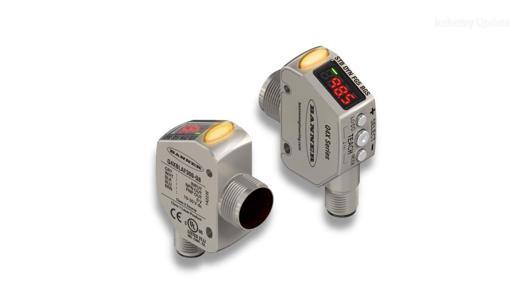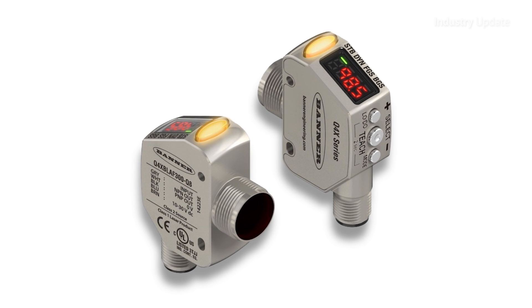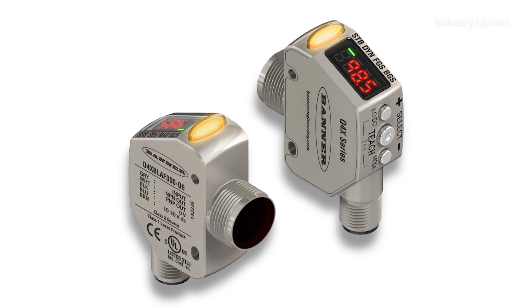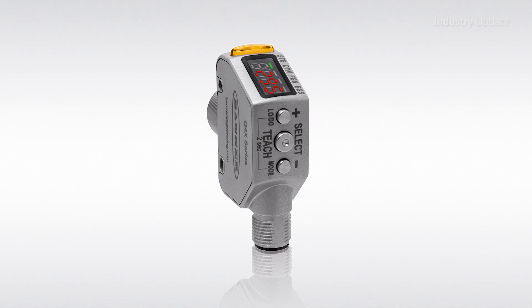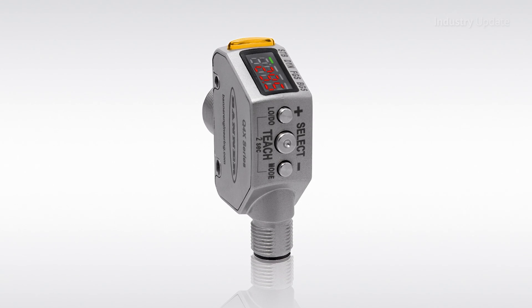An angled four-digit, seven-segment LED display and convenient push buttons make for simple setup and easy viewing too. And a bright output indicator provides high visibility of operation.